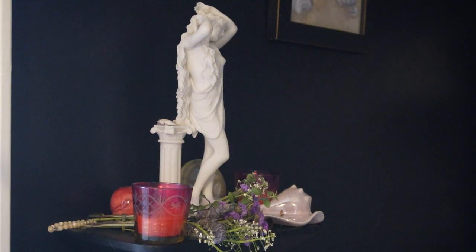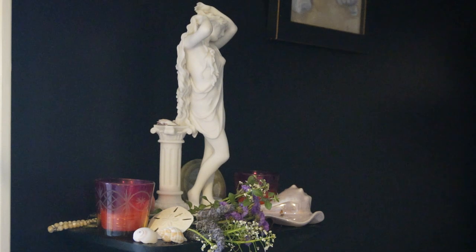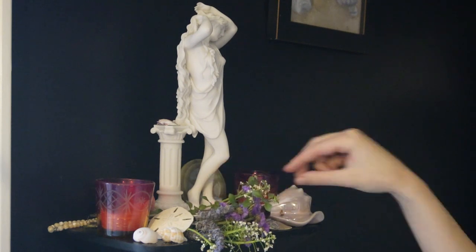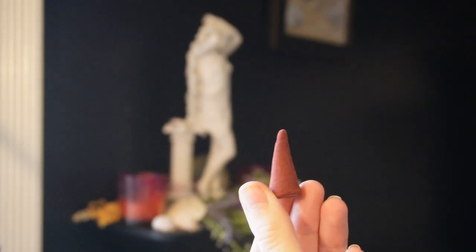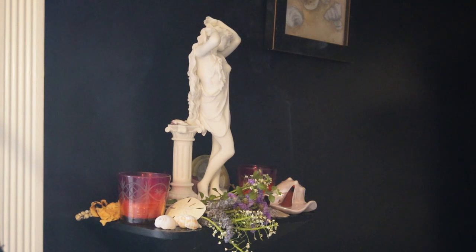I'm putting everything back on the altar and arranging it how I like. I've also got a little bouquet of flowers that are about to die, so I'm drying them out on Aphrodite's altar — just a few little flowers and a couple of sprigs of lavender. Once I have everything back on the altar, I'm going to light an incense. This incense is jasmine. I'm lighting this for Aphrodite to welcome her back to the altar and say: I cleaned it, and it's ready for you to return to.